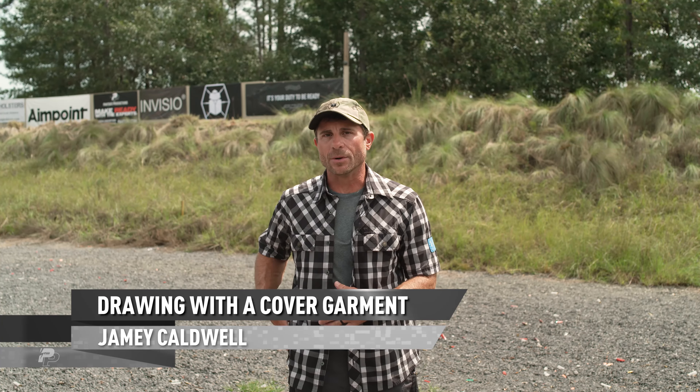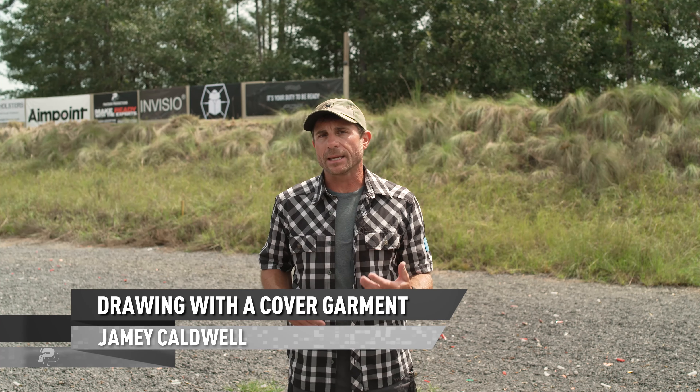I want to talk to you about drawing your pistol when you're carrying it in a concealed carry position and you've got an overgarment — whether it's a jacket, a suit, or a button-up sitting over your t-shirt. The main points we need to practice at the range are clearing that garment and then getting a clean draw on our pistol when we present it.